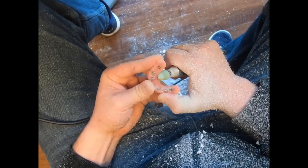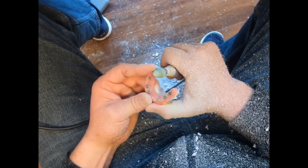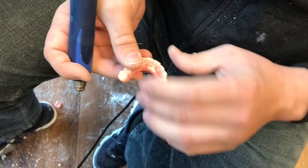Once we've finished the bulk reduction, we'll go ahead and just start with our initial polish, and then we're going to add acrylic to the intaglio surface to establish hygienic contours.